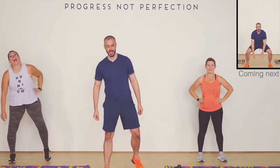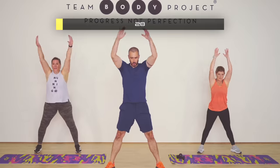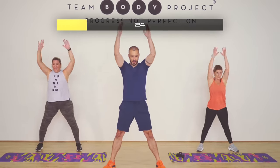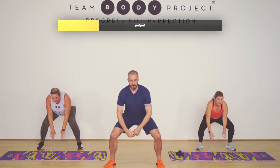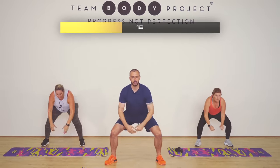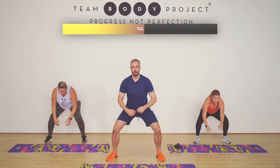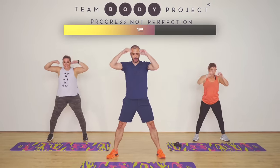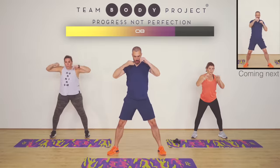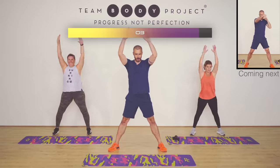Starting with touch and raise. Three, two, one. 30 seconds here now. So if you've got a game face or a game zone, now's the time to bring it. First 30 seconds is here. We're straight into straight punches. Touch the floor. Most important things, we're keeping a nice straight back.